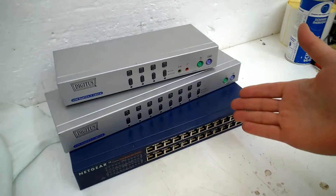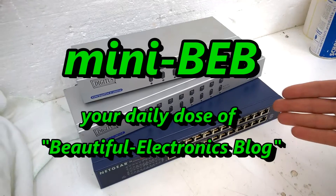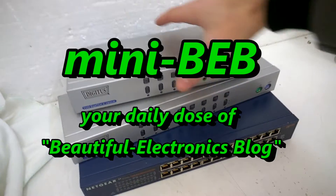Hi! Welcome back to the beautiful electronics blog, TTT day, three tiny teardowns. I have already opened up all screws and this should go really really fast.